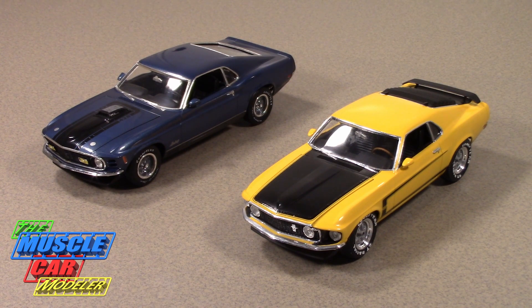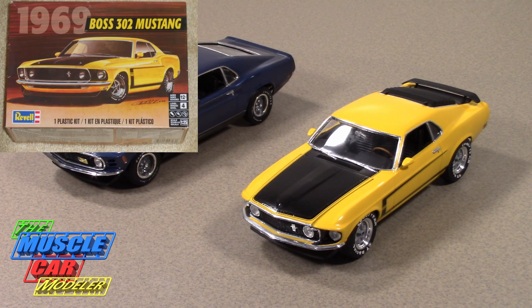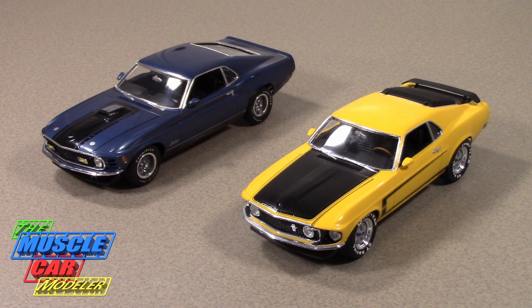Hello, my name is Raoul and welcome to another edition of the Muscle Car Modeler. I wanted to show a retrospective of some older builds that I did many years ago. These are both actually about 15 years old — I did them in 2004. Since I'm currently building the new Revell Boss 302 kit that just came out, I decided to show off my older builds, and since I really can't show one without the other, I'm going to show both because they're both products of the same project.